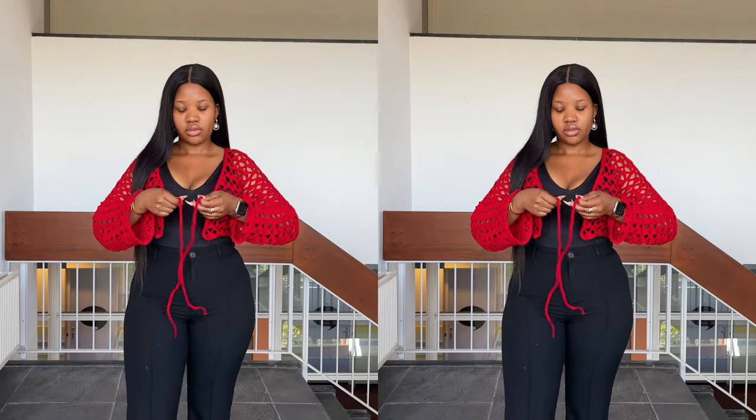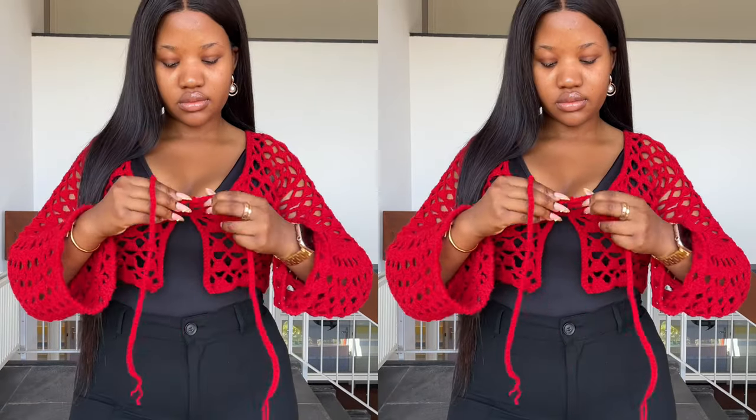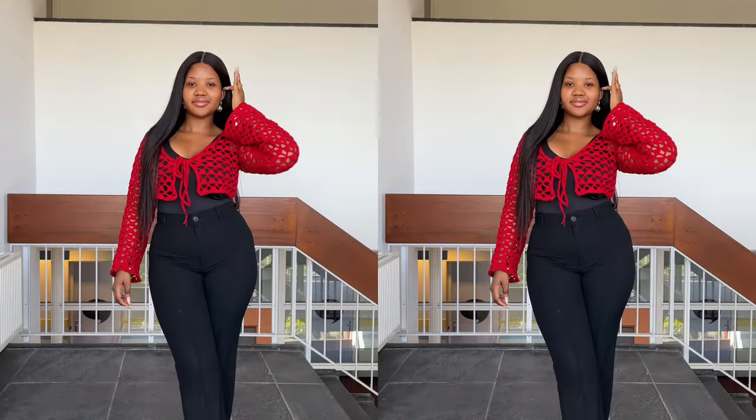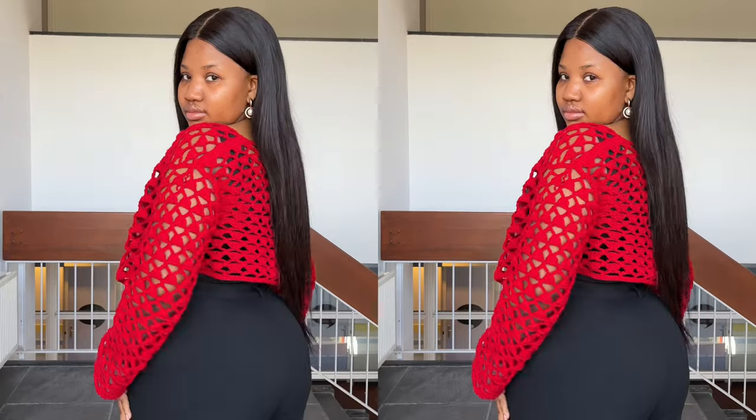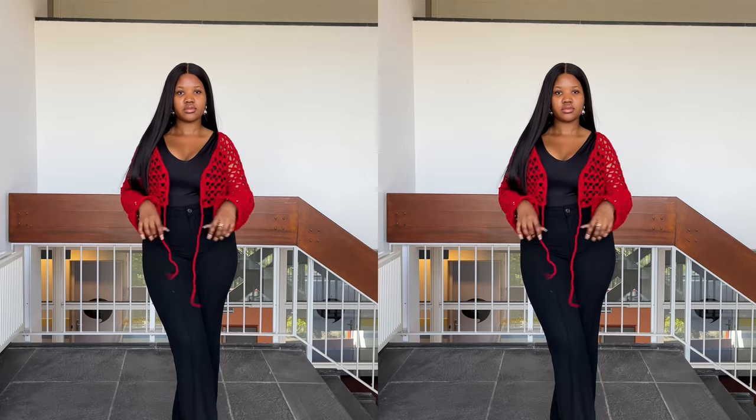Hi everyone, welcome or welcome back to another tutorial. So like you've already seen from the title and thumbnail, today I'm showing you guys how I made this beautiful cardigan. I did use this stitch for the second time. It's super simple and straightforward. So let's get right into the video.